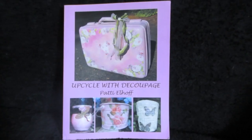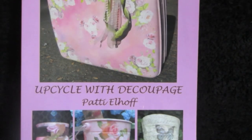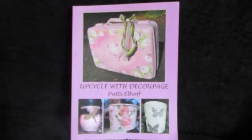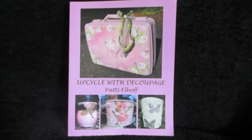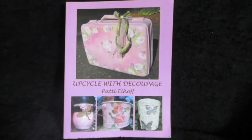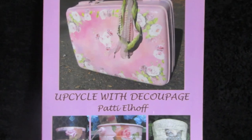Good morning, friends. I am Patti Elhoff, the author of Upcycle with Decoupage, and I'd like to show you a pretty simple project. It's also very practical, and it makes a lovely gift if you're looking for a nice housewarming gift. And here's what we'll be working on for today.